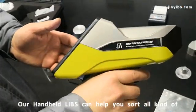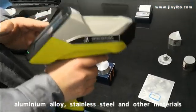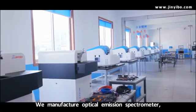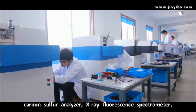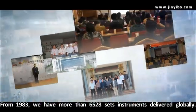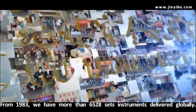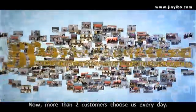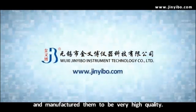Our handheld LIBS can help you sort all kinds of aluminum alloy, stainless steel, or other materials. We manufacture optical emission spectrometers, carbon sulfur analyzers, X-ray fluorescence spectrometers, ICP, LIBS, and so on. From 1983, we have more than 6,000 sets of instruments delivered globally. Now more than two customers choose us every day. We focus on innovation of advanced products and manufacture them to be very high quality.